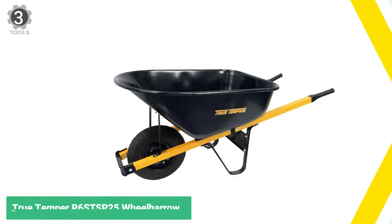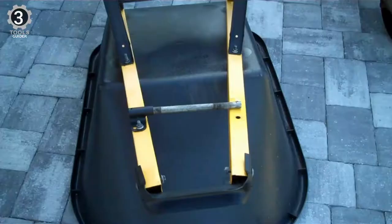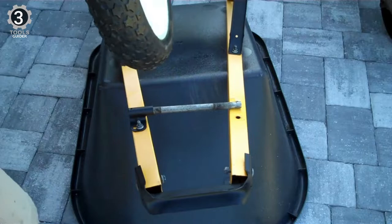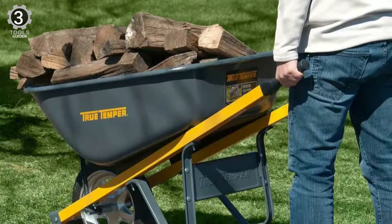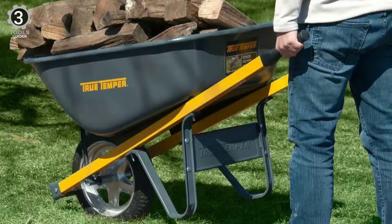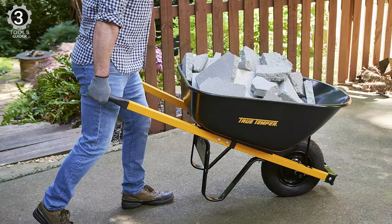Number 3: True Temper R6TS P25 Wheelbarrow. The True Temper R6TS P25 Wheelbarrow is a big, sturdy wheelbarrow that makes challenging yard work more manageable. It outshines the competition in durability and design, making it an ideal option for large hauls and extensive use with minimal discomfort. The tray has a capacity of 6 cubic feet to transport gravel, dirt, leaves, twigs, and other debris. This compartment also has a curve in the design to make depositing and distributing materials much easier.